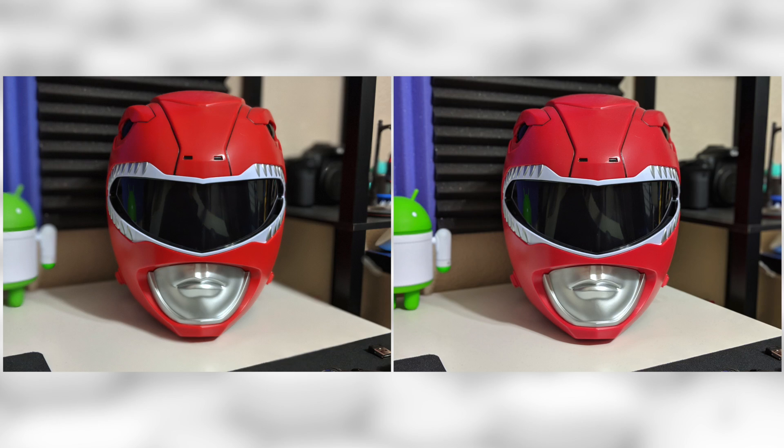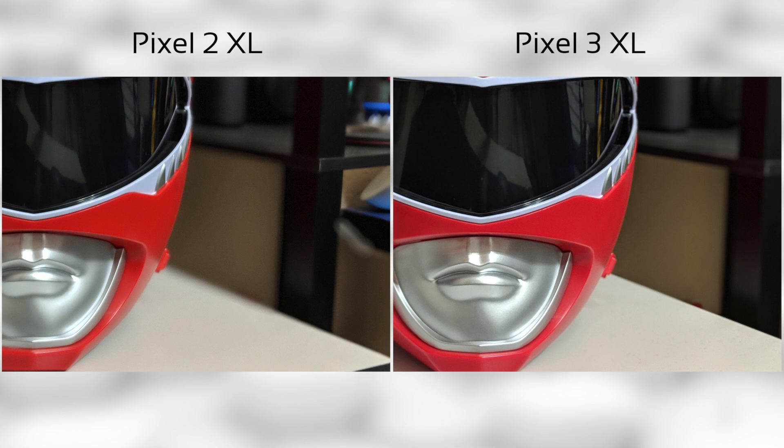Looking at the comparison example — Pixel 2 on the left, Pixel 3 on the right — the Pixel 3 does a much better job sensing depth and how far the background is from the foreground. The Pixel 2 aggressively blurs everything out as if the background were much farther away, and subjects on roughly the same plane as the helmet are also being blurred when they shouldn't be. Zooming in on the desk, there's a very aggressive cutoff between in-focus and out-of-focus on the Pixel 2, whereas the Pixel 3 produces a much more gradual, natural transition.